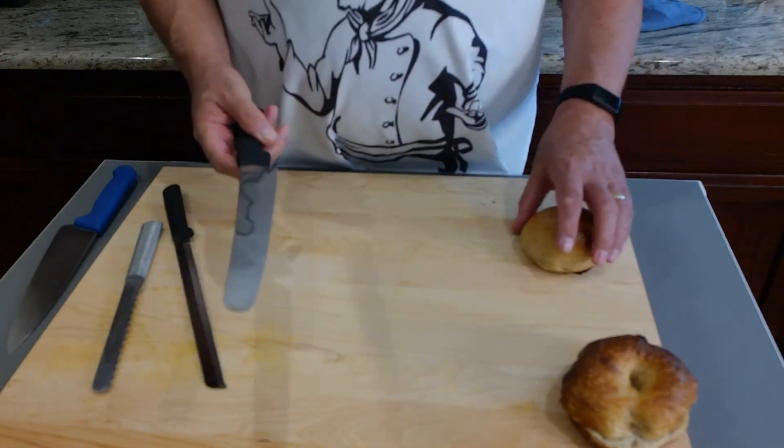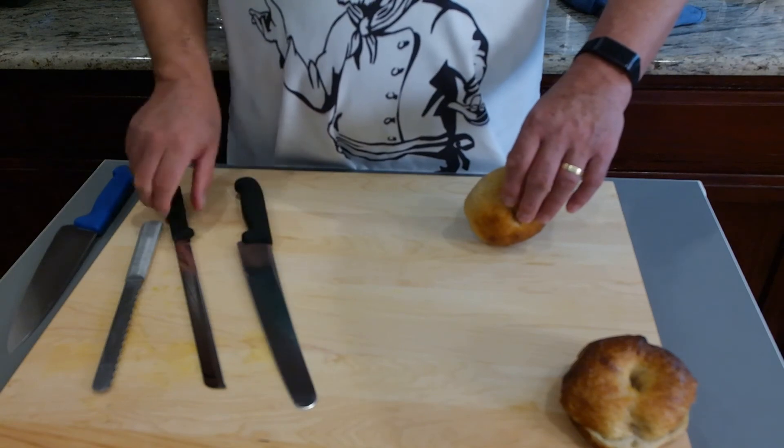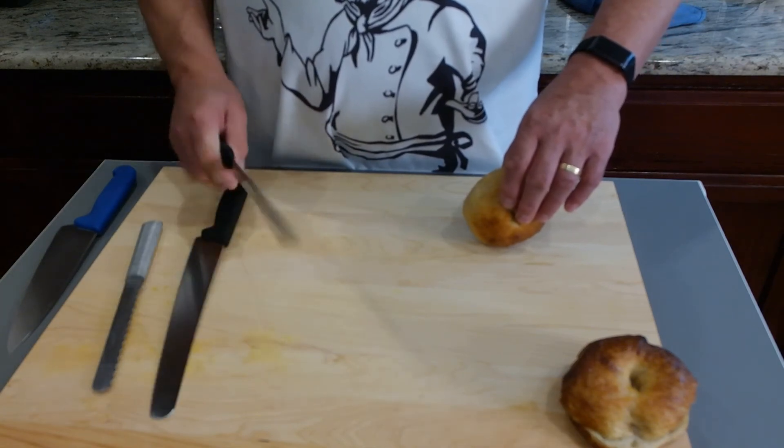This is the Torinox bread knife that I like a lot — it's also going to fit in there nicely. And this is a Rata bread knife, which is ten to twelve dollars.